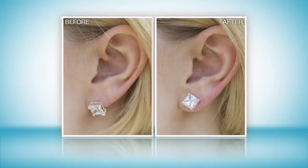I don't have a torn earlobe here and it still looks better. I didn't even know my earrings could be this high. You can see the difference.